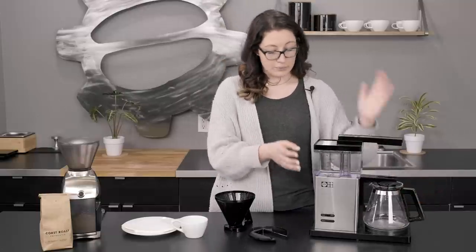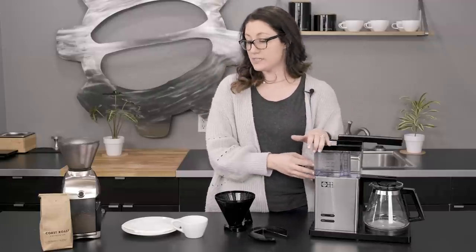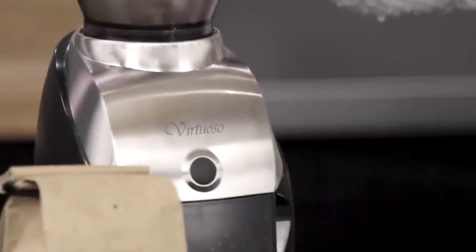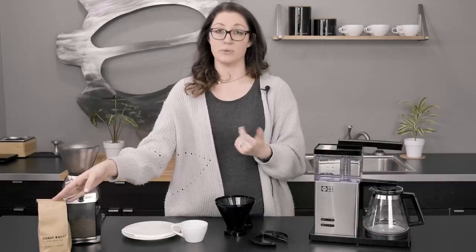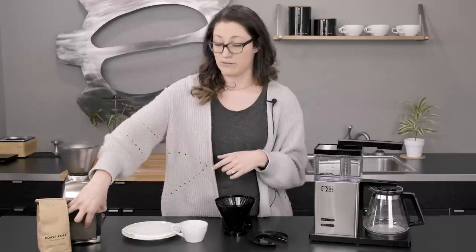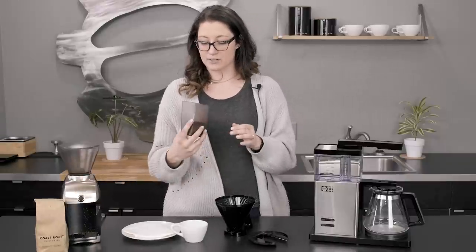I've already pre-filled it with our water. We are going to brew a full pot just to kind of see how long it takes and all those things. Today I've got my friend the Virtuoso here. I also have Coast Roast — they are actually from Louisiana, which is where I'm from, so kind of a nice little throwback, kind of a homey vibe to it. I've already pre-ground my coffee right before this video. For my Virtuoso, I always do it in this middle grind, around a 20.